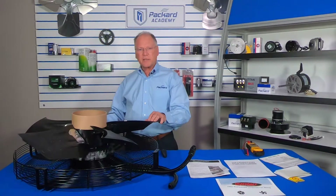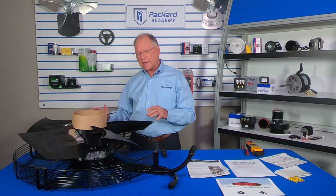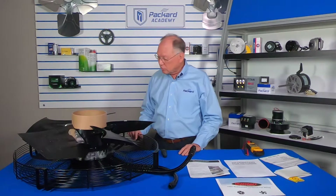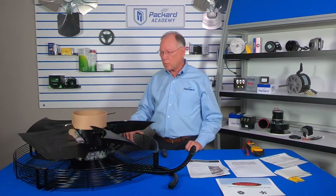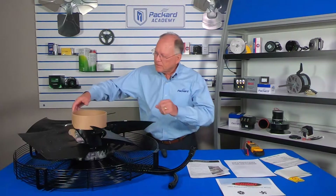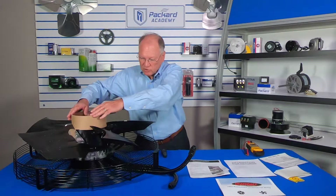This assembly is a complete assembly so that it's easy to install — easy to take the old one out and easy to put the new one in. There's also a ring on here to help protect it during installation.